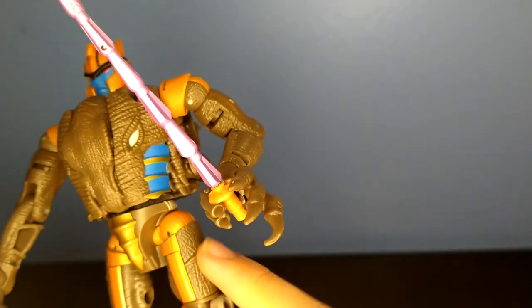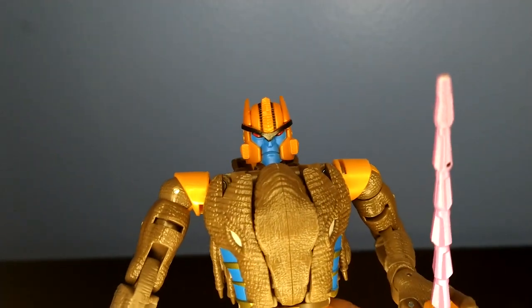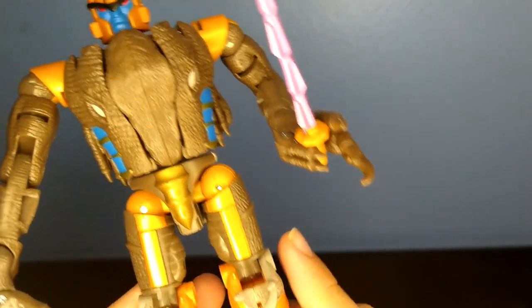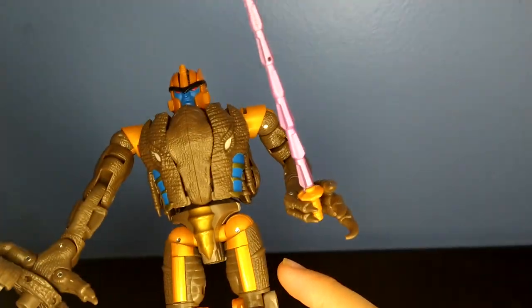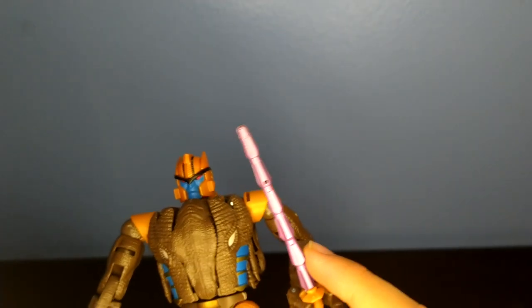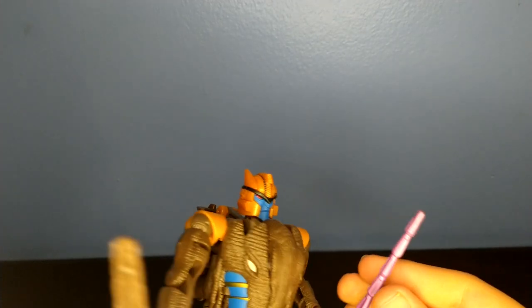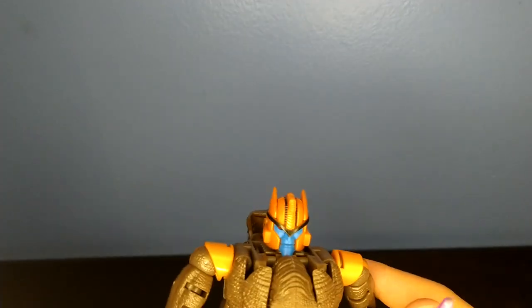We got more of that dinosaur texture going down onto the legs, his head painted in a very nice blue matte finish, and the knee pads also in a bit of a matte finish. The sword is in a bit of a hot pinkish — not even sure if that's accurate, but I don't really care, I'm not a fan of Beast Wars.